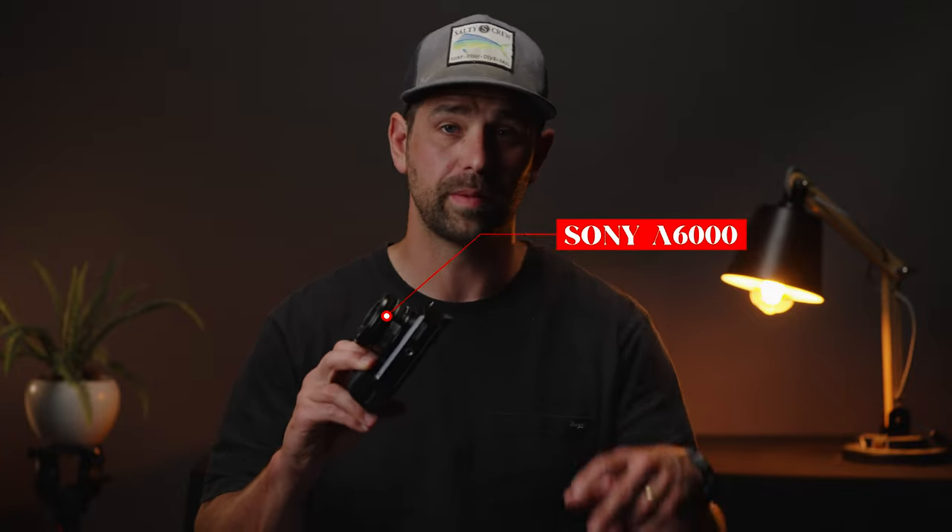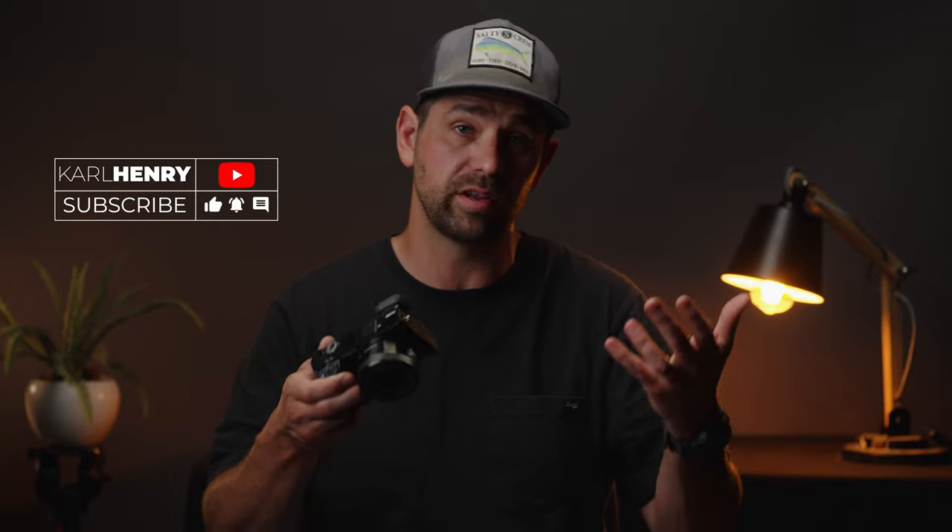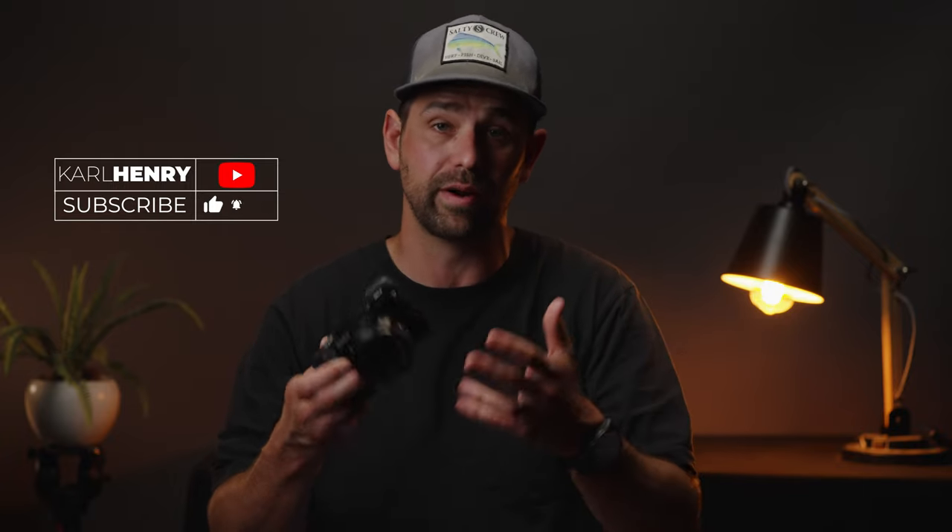Hey guys, Carl here and today we're going to be talking about five tips and tricks to get the most out of your Sony A6000 camera. These are tips for beginners, intermediates, and professionals that should give you the best quality photos and video out of the A6000 camera. So let's jump into it.